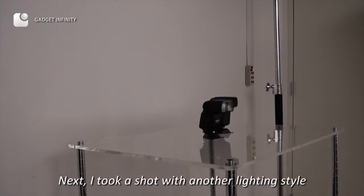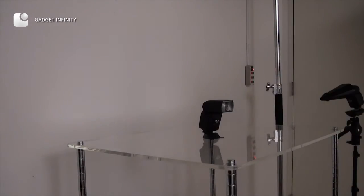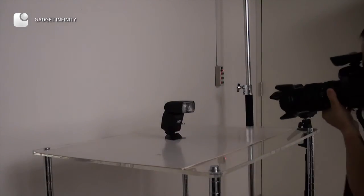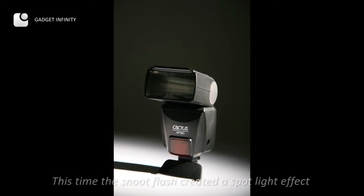Next, I took a shot with another lighting style. This time, the salute flash created a spotlight effect.